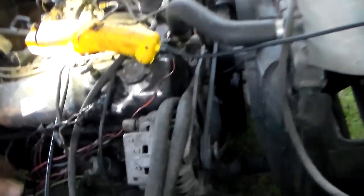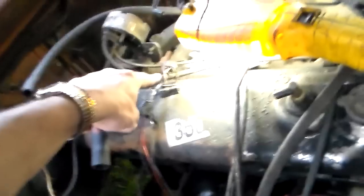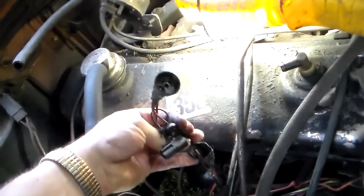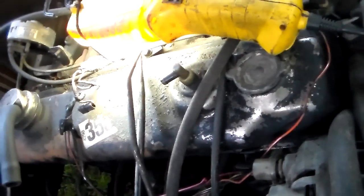Alright guys, let's take a look at the wiring down to this oil pressure switch. I disconnected it and brought it up here where we can look at it. And that's the connector over there. It's a three-pole switch — it's got three little receptacles in it. The switch down there on the thing has three prongs.